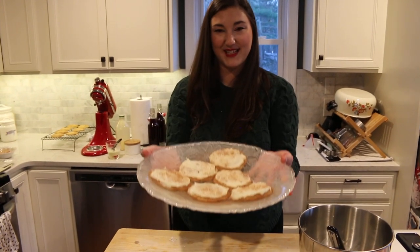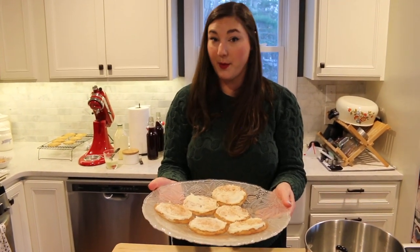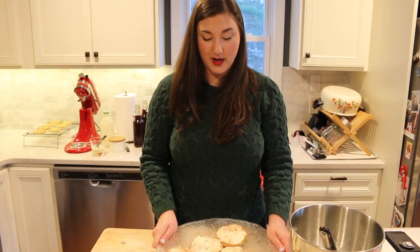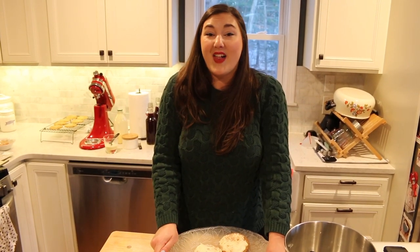And there you have it — eggnog frosted snickerdoodles! I hope you guys make these and enjoy. I'll leave the link down below. These are an absolute staple to me every single holiday season and I cannot wait to eat one as soon as we stop recording. I will leave everything listed down below — my Instagram, my Spotify so you can listen to my podcast. We're having a ton of fun over there for the holiday season. Look forward to tomorrow, the last day. Thank you all so much for watching and I'll see you in the next one.